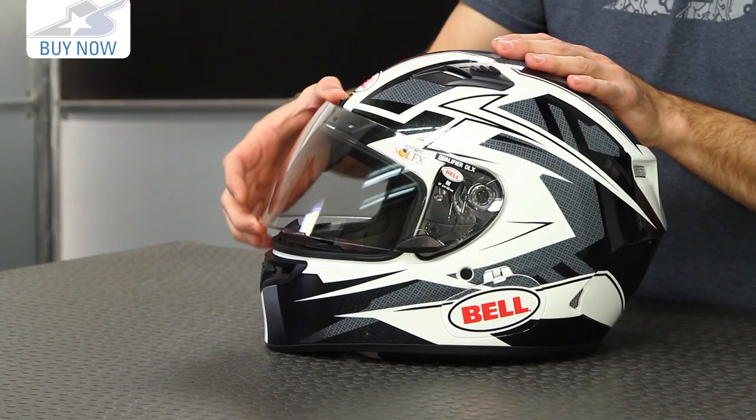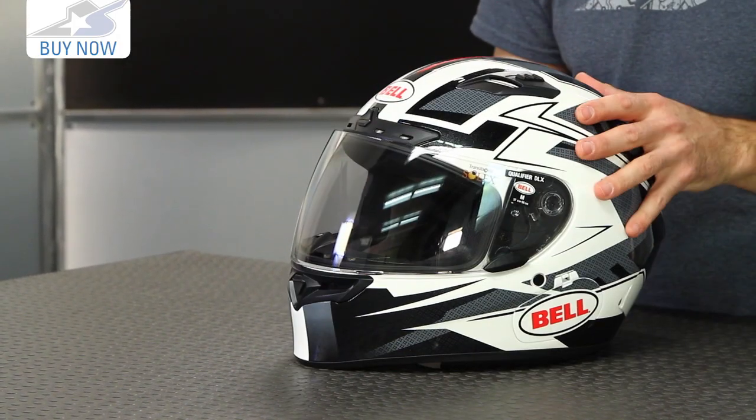Those are the big upgrades for this helmet for 2015, and it definitely justifies the price in my opinion. Go get more information online at MotorcycleSuperstore.com — you can see what they cost and also what's available in terms of sizing. Thanks for watching. Leave us a comment and subscribe on YouTube for more product videos.